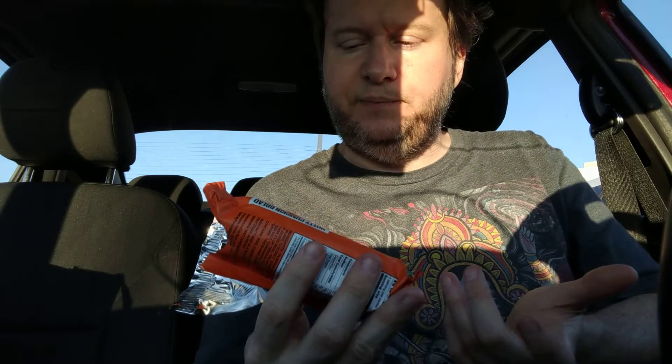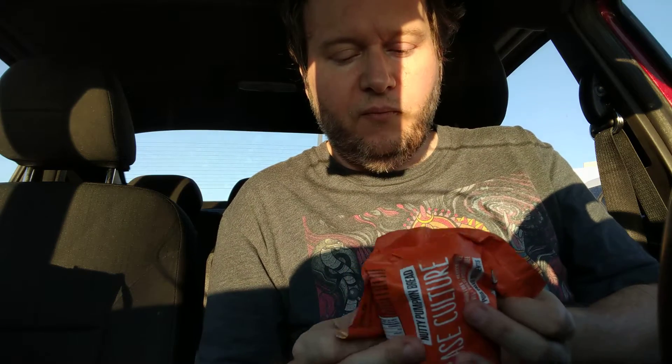So it is paleo — it's grain-free and dairy-free. I apologize for the lighting. I literally couldn't wait and do this review later. I literally ran to the car to eat this. That's all I got from H-E-B.